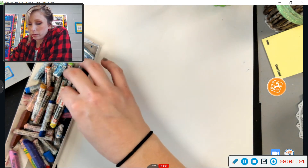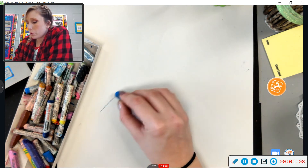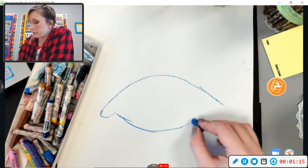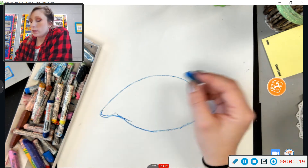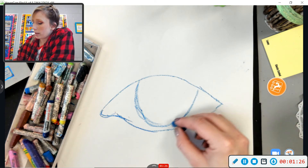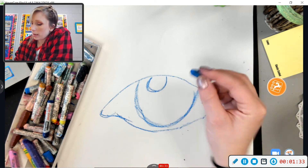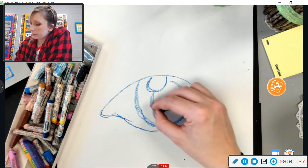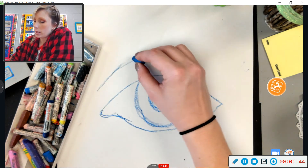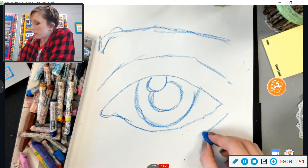I'm going to use shades of blue, starting with a medium shade to draw with — but you can draw with whatever color you want. Remember, the human eye is kind of an almond shape. It has the iris, which is round, cut off at the top a little bit by the eyelid, and you can usually see the bottom of it. We're going to make a big white highlight, because highlights are very important to eyes. Then there's the pupil. You always want to include an eyelid, some kind of an eyebrow line, and a couple of lines underneath.